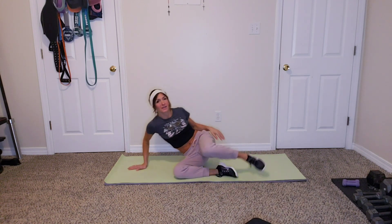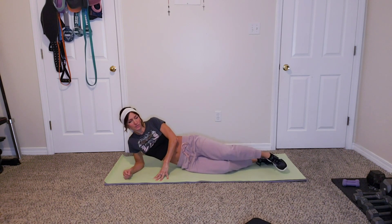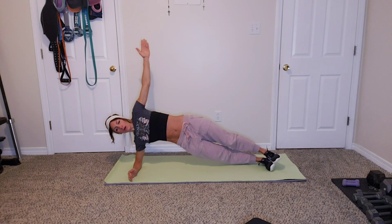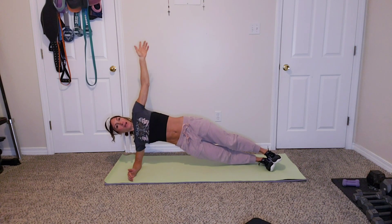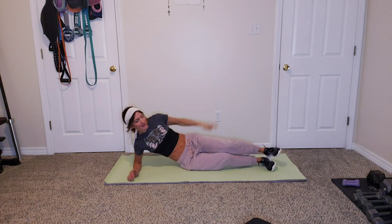Alright, other side plank. In three, two, one — choose your level. After this one, that'll be ending round two, almost round three. How are we doing? Ten seconds. In three, two, one.